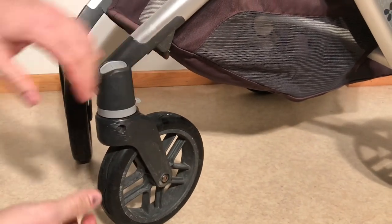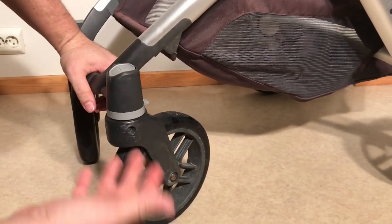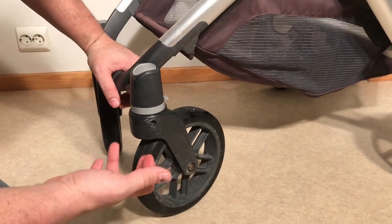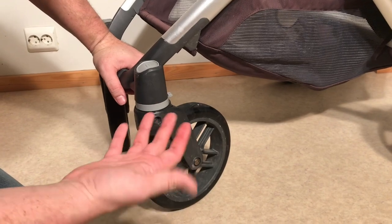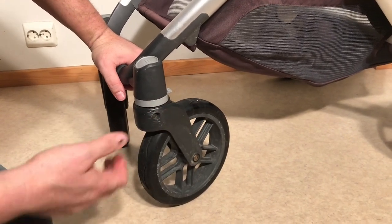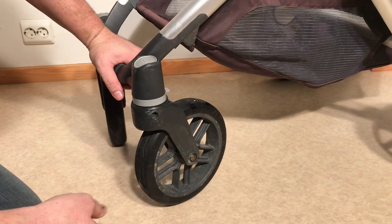If you haven't properly lubricated and done maintenance on your stroller in a long time, these front wheels can get stuck. It's a result of rust and grit getting in the way. The first thing you're going to want to do in order to try to take these wheels off is to properly lubricate them.